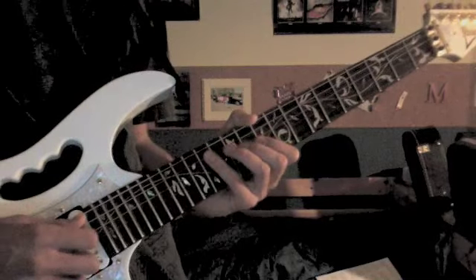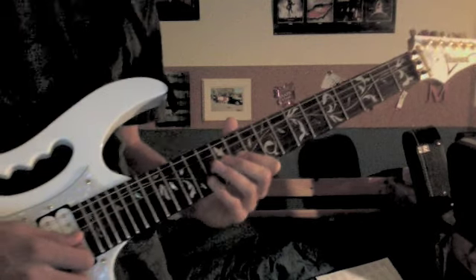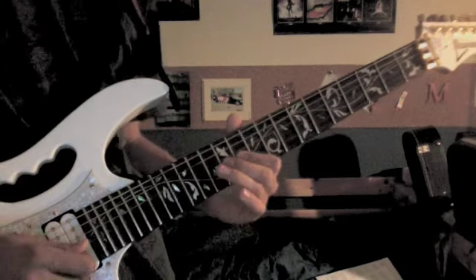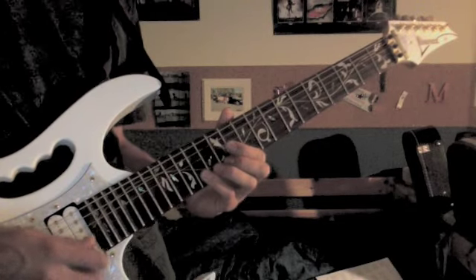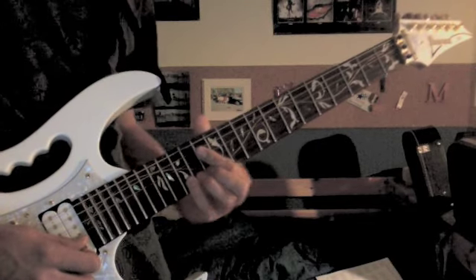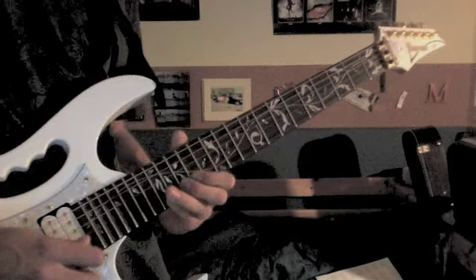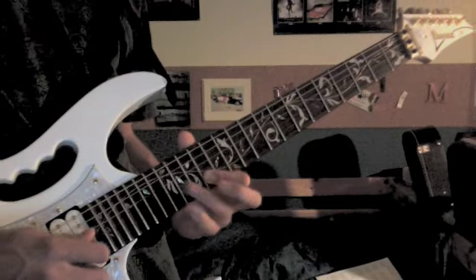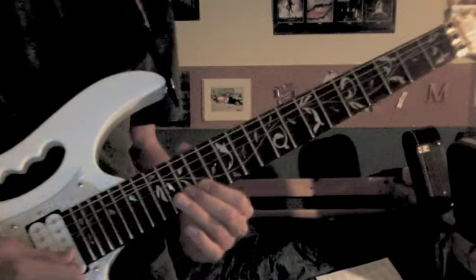The third one goes: 14 on the 5th, 12 on the 4th, 11 on the 3rd but you hammer on to 12, then 12 on the 2nd, 14, 15 slide to 17, 15, 14, then 16 on the 3rd, 14 twice on the 2nd, 15, and then 16.